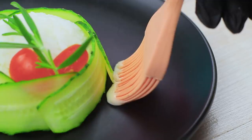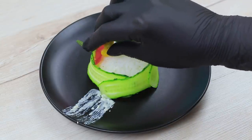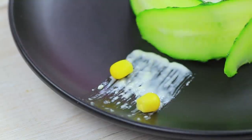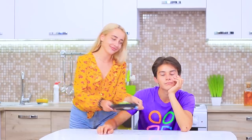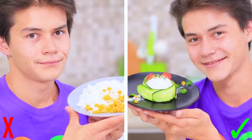Draw stripes using melted cheese and a silicone brush. Put corn and parsley on top. Voila! Your new and improved artistic veggie rice! Eating this dish is even better than going to a museum!